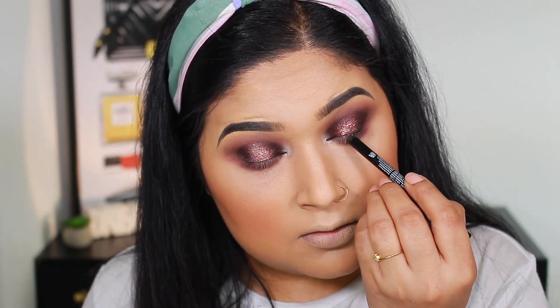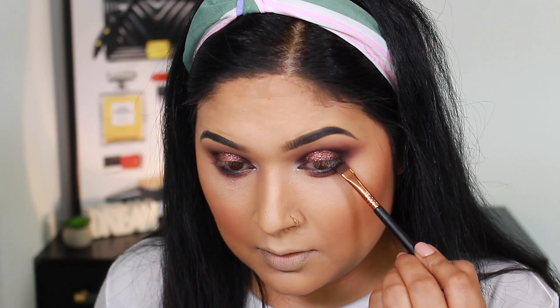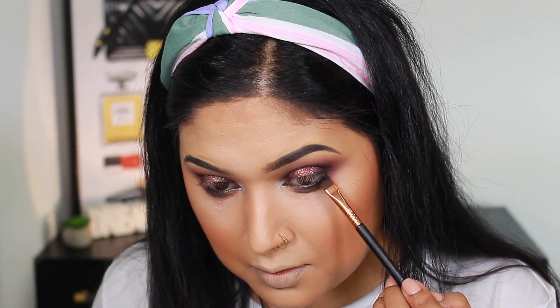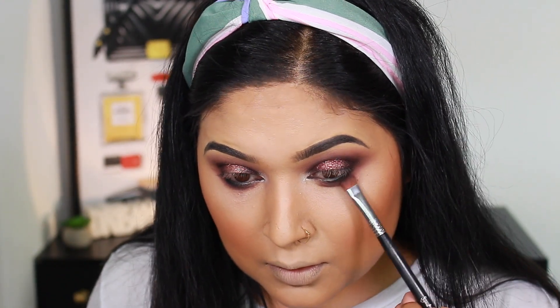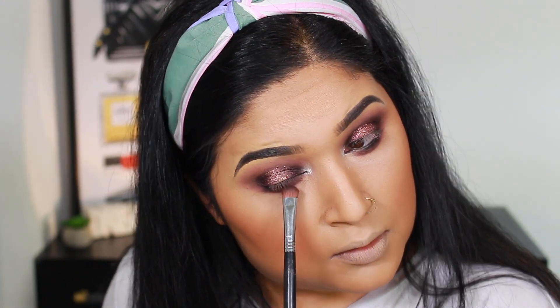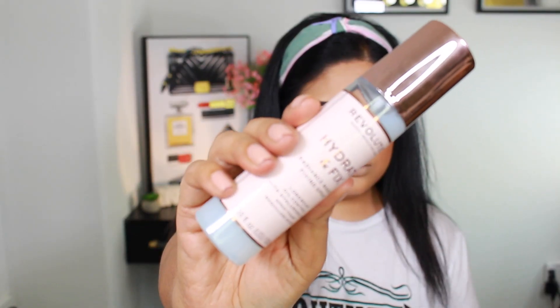I apply the pencil to the waterline and tight line, then use a shade called Crow, which is a matte black shade, with a flat definer brush. It will not feather or leak. Then I blend the outer edges with the shade Butterfly so the black and purple blend seamlessly.